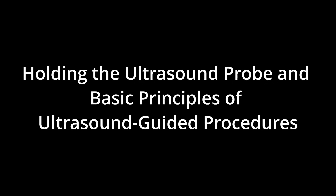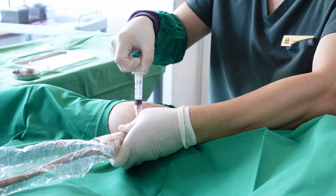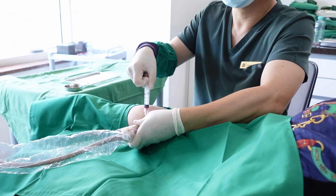In this presentation, we will discuss the proper way to hold the ultrasound probe during scanning and explore the fundamental principles of ultrasound-guided procedures.